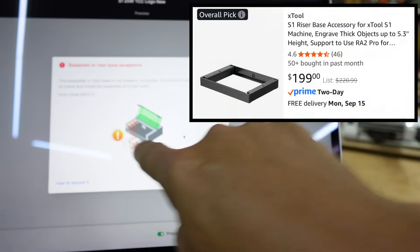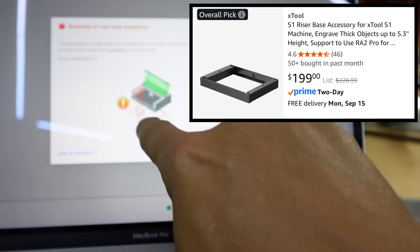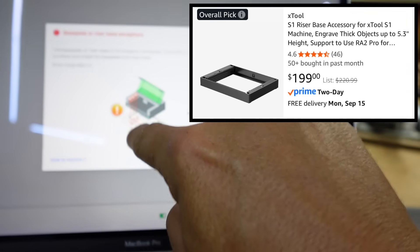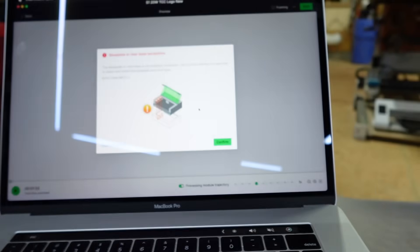The error says the base plate or riser base is not properly connected. You've got to somehow set this on your machine, and that riser is $200 extra. So if you don't have that riser and you need to do a project that's literally an inch and a half or two inches tall, you can't do it — unless you use this hack I'm going to show you.